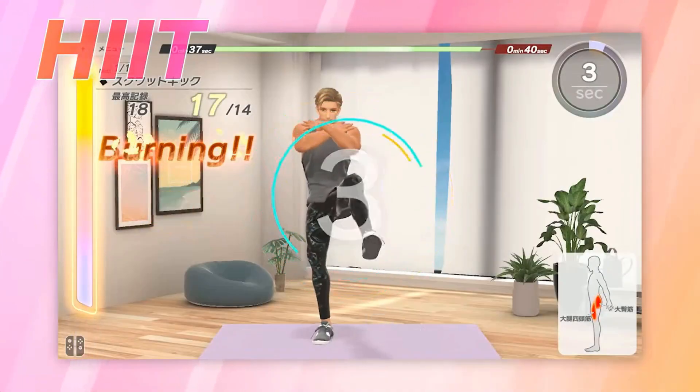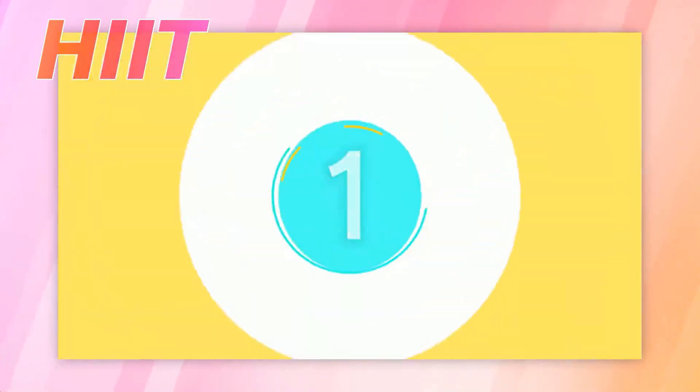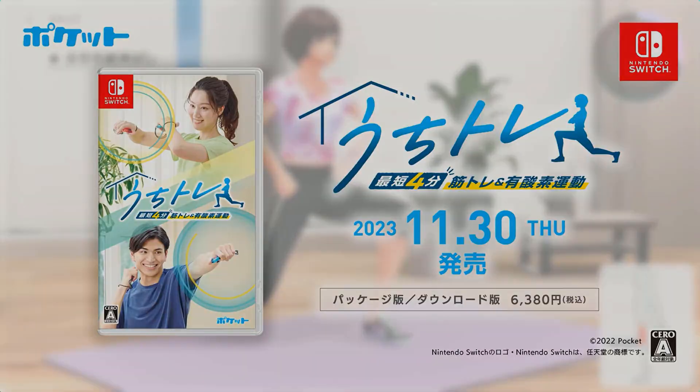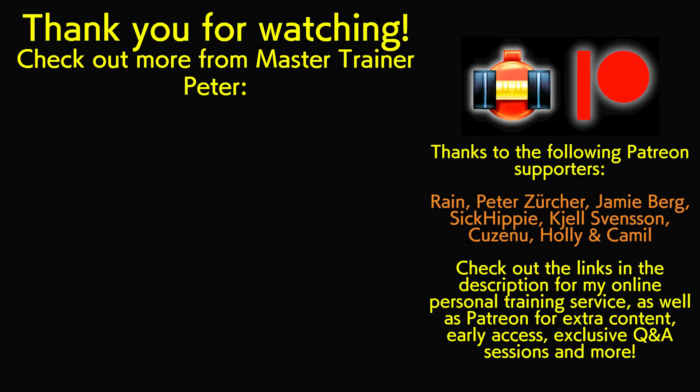Let me know if you're excited for this new fitness game on Nintendo Switch and make sure you subscribe for the best fitness gaming content on YouTube. I'm Master Trainer Peter and I will see you soon. Thanks to my Patrons like Rean for their wonderful support through Patreon.